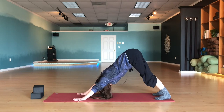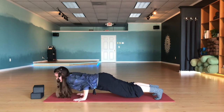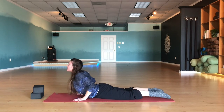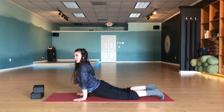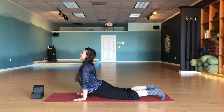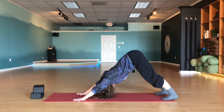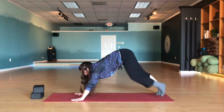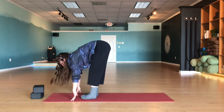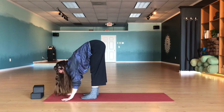Let's do that one more time — inhale out to plank. Exhale, slow lower down chaturanga. Inhale, roll the shoulders out and back, come up into either baby cobra or full extension, hands underneath the shoulders. Exhale, pike the hips back and come into down dog. Let's step or hop the feet up to meet the hands, take a big inhale, lift halfway up, exhale, forward fold.